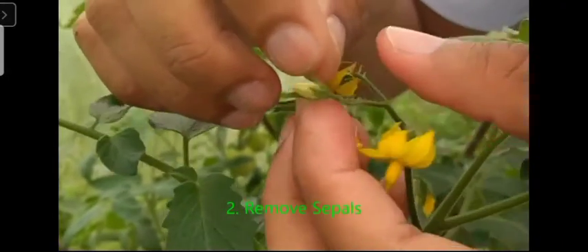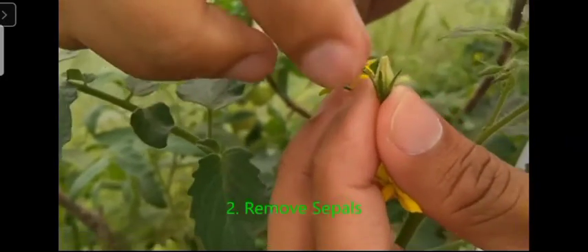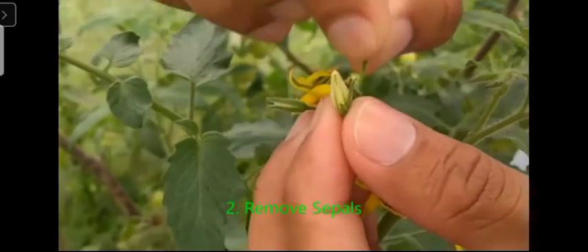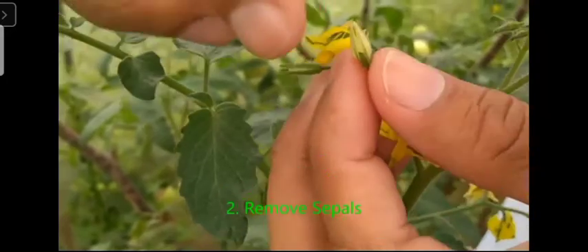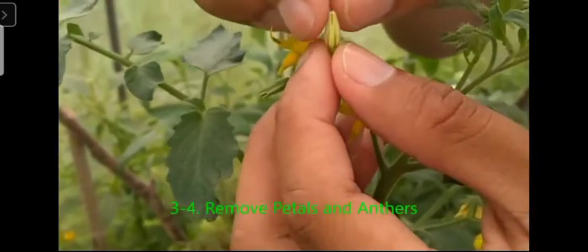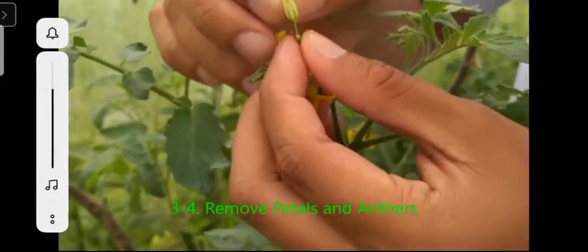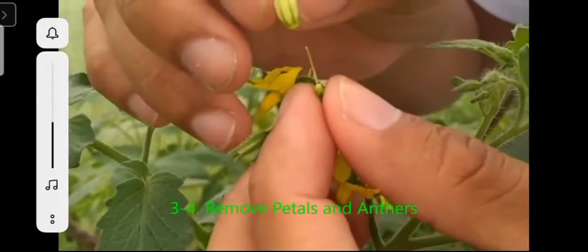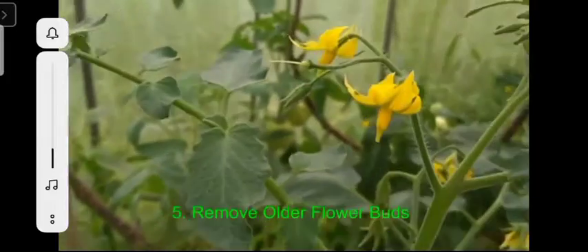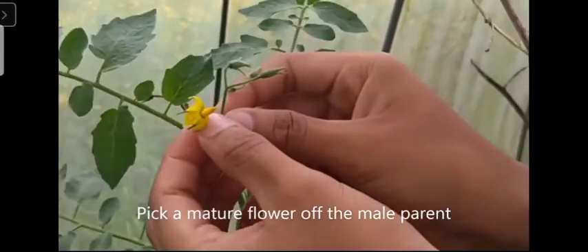I am showing you removal of the sepals like this. You will do it, and also the stamens. This is the first step of emasculation. Emasculation will be for improving the qualities of fruits. The flower must be retained in the plant like that, and only the female part will be retained in the flower. You will remove the stamens, the sepals, and petals.